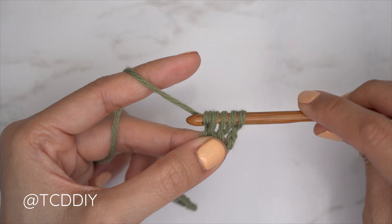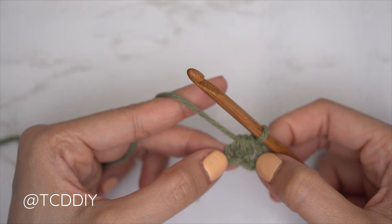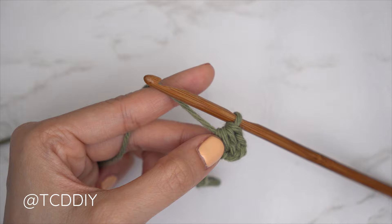The decrease end is going to be the bottom of our piece, and we're going to start every odd number row with a decrease to get the curve we want. To avoid confusing our rows, insert a stitch marker into this bottom edge of the first row.